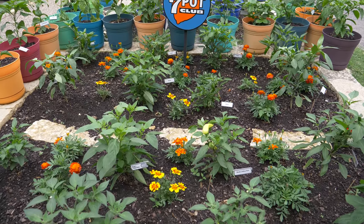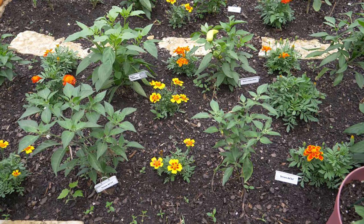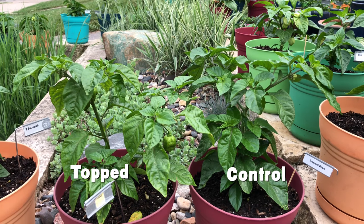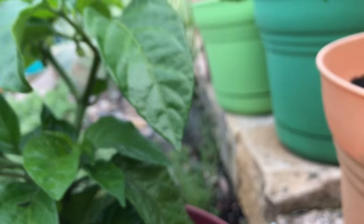Now, back to the square bed for a happier scene. The Serrano del Sol on the left was pruned on April 27th and looks better in every way compared to the unpruned plant on the right. How about these two super-hot beasts? The one on the left was pruned on April the 9th. Both look pretty good, and it's hard to pick which one looks best.